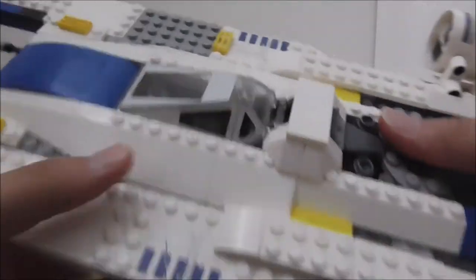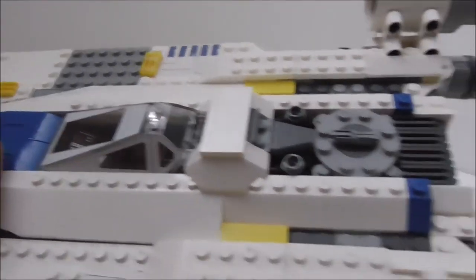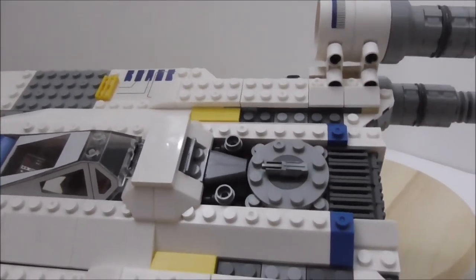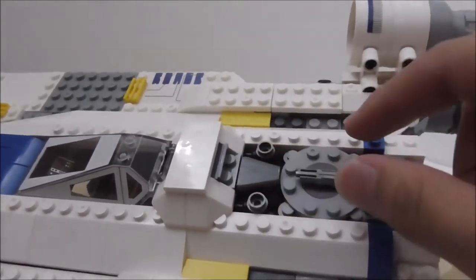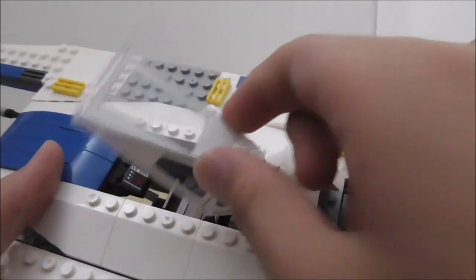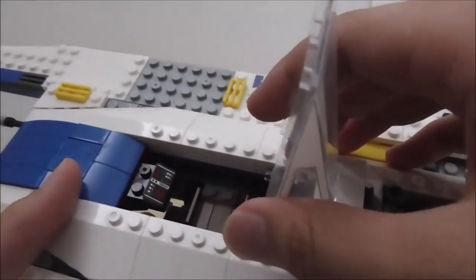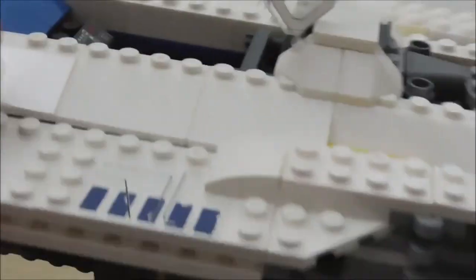For the cockpit section, there's a printed canopy piece — Lepin did a pretty nice job there. There's also a claw piece which is some sort of core for the ship. There are two lever pieces for pushing the canopy open if you don't have the grip to pull it. You just push to get it open.